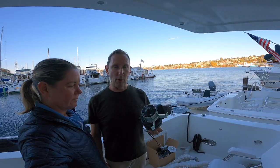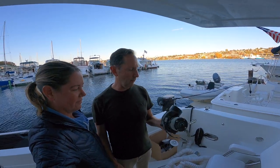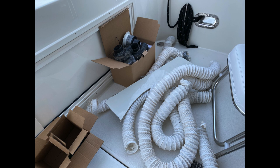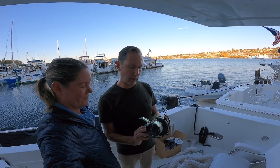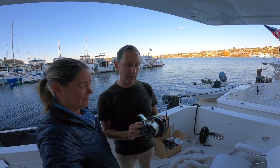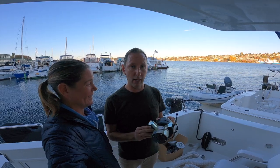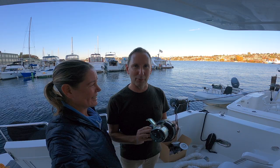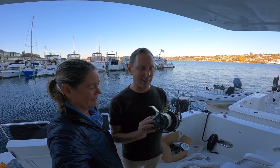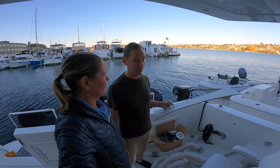Part one of this project is done — ripping all the old stuff out. These were the three-inch squirrel cages that were loud as can be. They're by Jabsco, and in my experience Jabsco makes the loudest products ever made while slapping words like 'quiet' all over them. Their toilets are noisy, their squirrel cages are noisy.